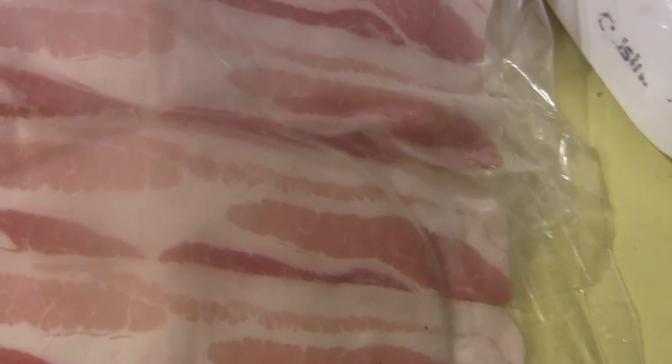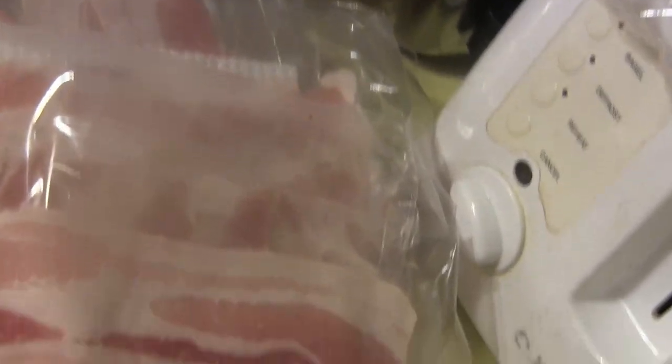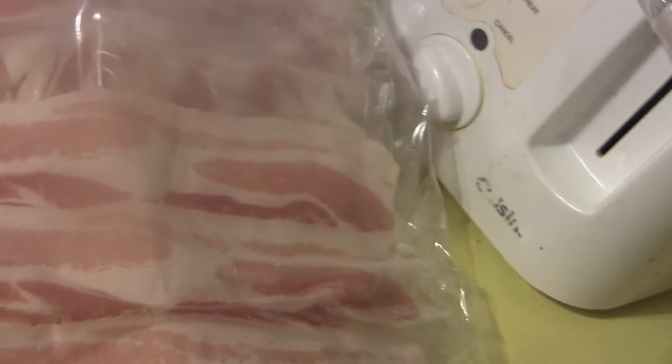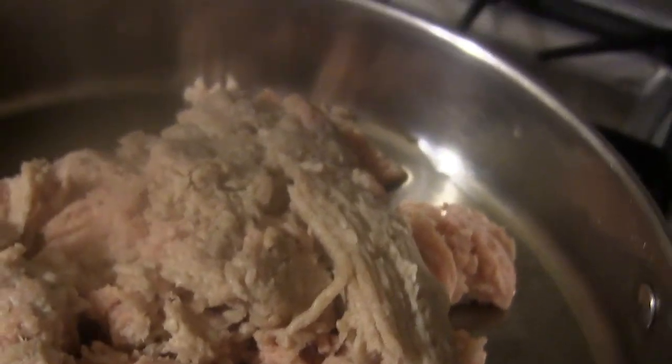Now this — bacon. This is easy to make bacon. This goes in the fucking microwave. Yeah, that's right — my ghetto ass is going to cook bacon in the fucking microwave, just like my ghetto ass thawed the chicken in the microwave.